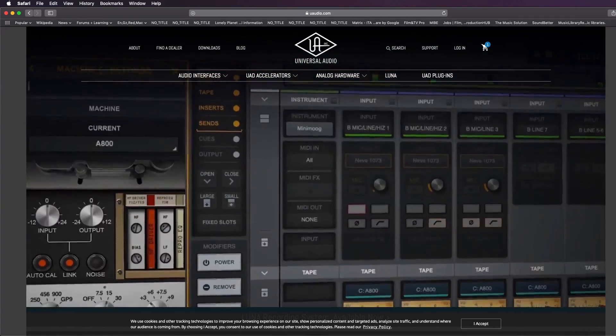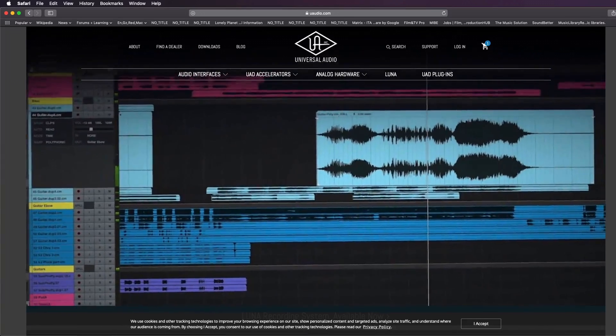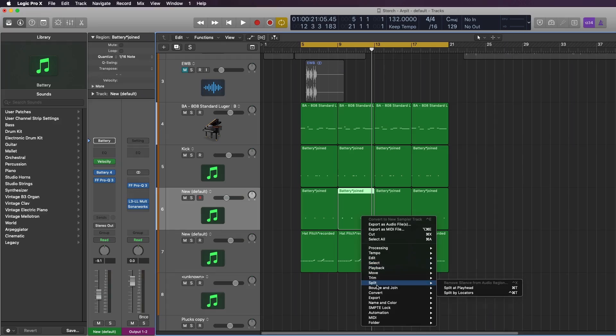Luna recording system is a baby of Logic Pro and Pro Tools. I created my first song with Luna and one of the first things I ran into was not being able to use right-click. In Logic you can select things, hit right-click, and perform basic functions — however that functionality was not there in Luna. I really hope they incorporate it in future updates.